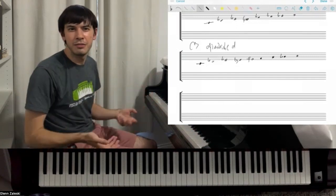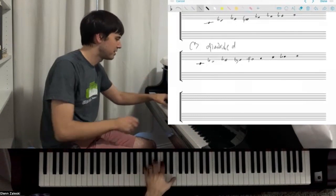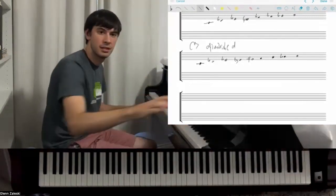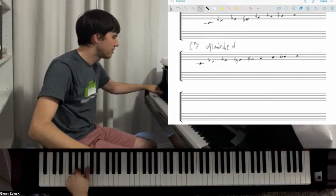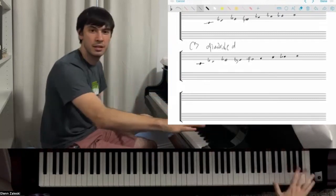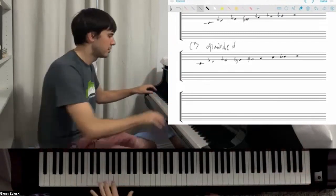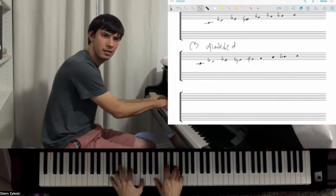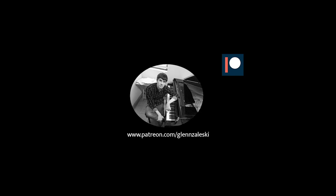That could be an intro. Here's an intro to 'Star Crossed Lovers' — I'm gonna play A-flat 7. That's Mixolydian. Now here is diminished. That's diminished.